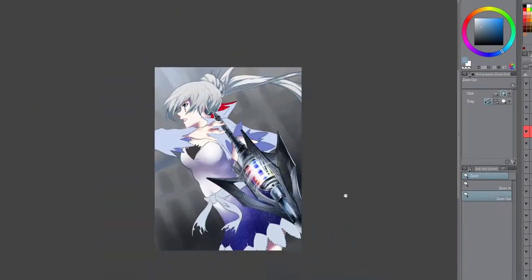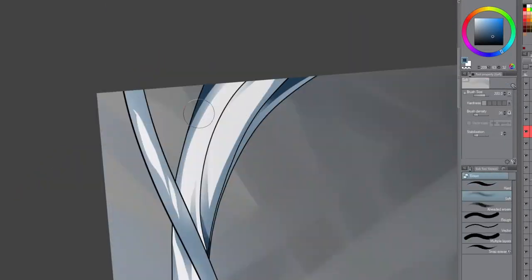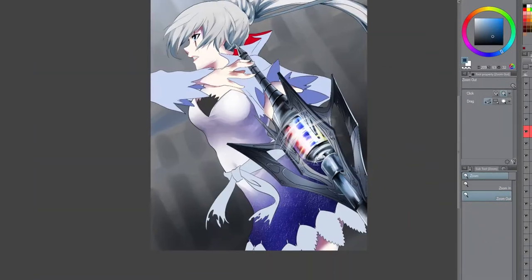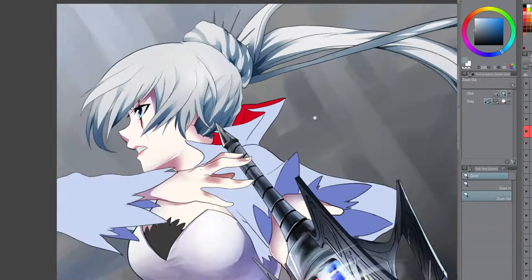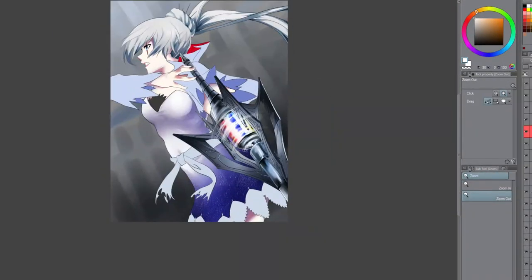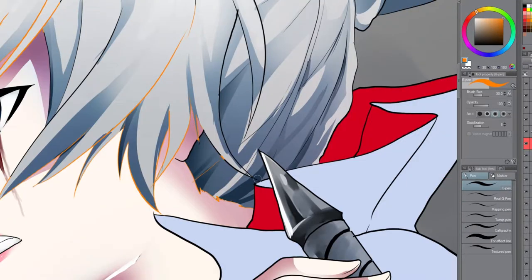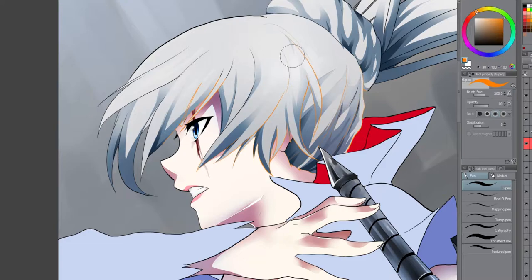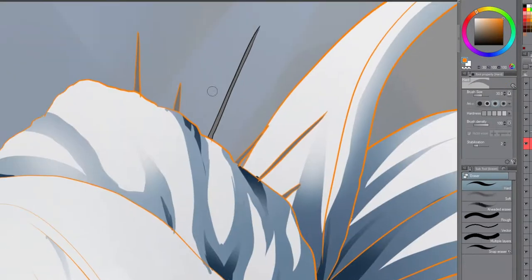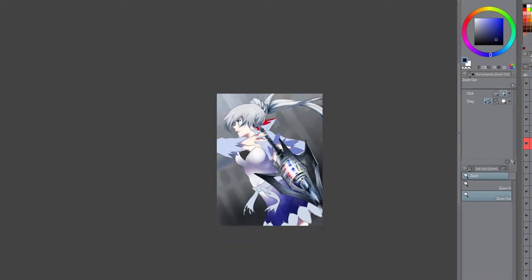I did actually lose some of the footage, so what you're seeing now starts at the base coloring and onward. I used to have the lineart part of this, but OBS does this annoying thing where sometimes it records the file as the wrong kind of file, and then it corrupts, and then your computer says, hey, this is 60 gigabytes of nothing, do you want to keep it? And you're like, not really. So you end up deleting it, and then you're like, oh wait, that was part of a speedpaint. I hate everything.